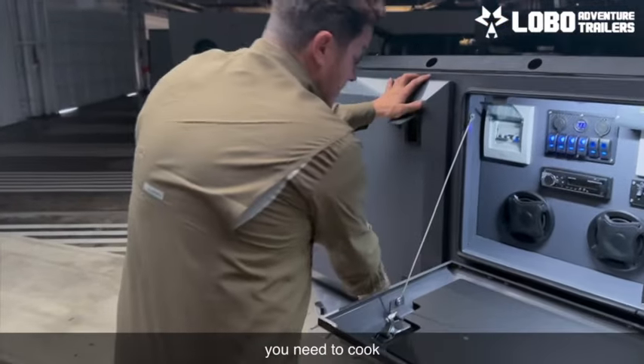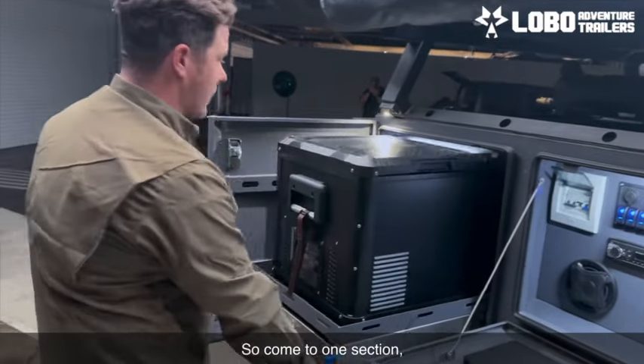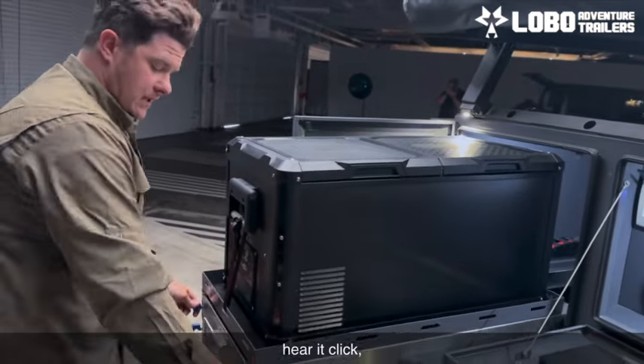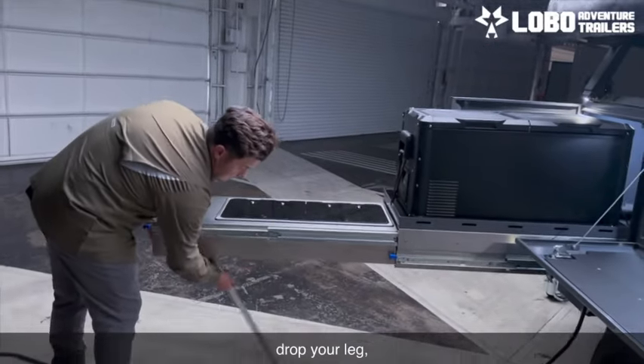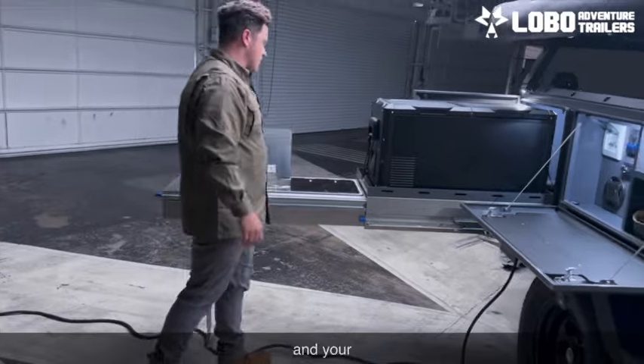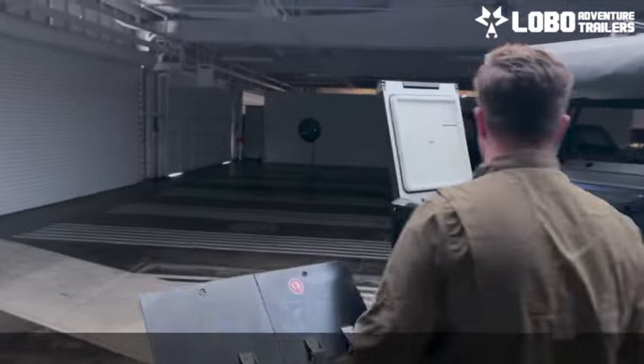In your kitchen we have this big L-shaped kitchen, just like you would at home. This allows you to have everything you need to cook a wonderful camping meal all in one section. Come to one section here — click — and then all the way out here — click — you're going to drop your leg and lift up your kitchen.